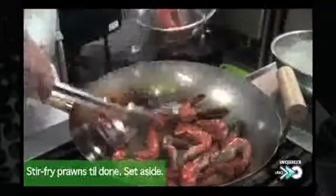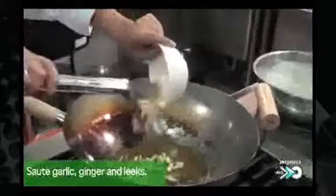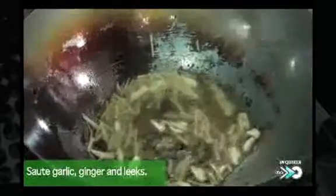Set this aside. Now you can stir-fry your garlic, ginger, and your leeks.